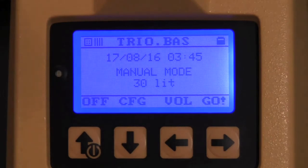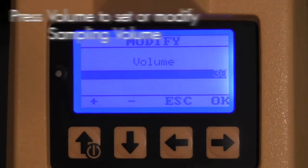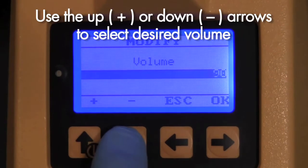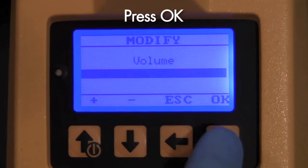While in manual mode, you may set your sampling parameters. Press volume to set or modify your sampling volume. Sampling volumes range from 30 to 1000 liters. Use the up or down arrows to select your desired volume, then press OK.